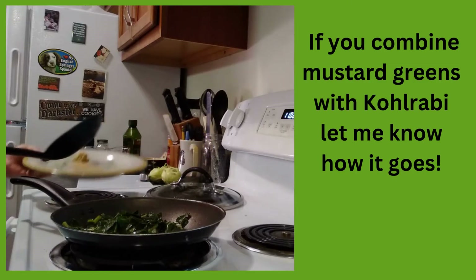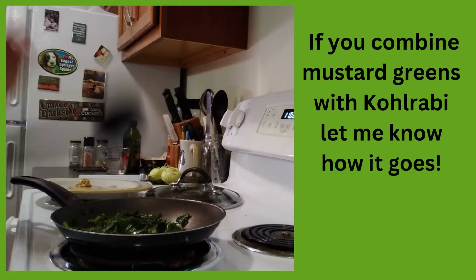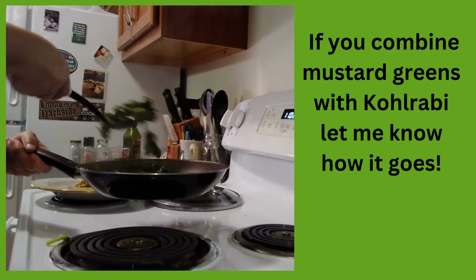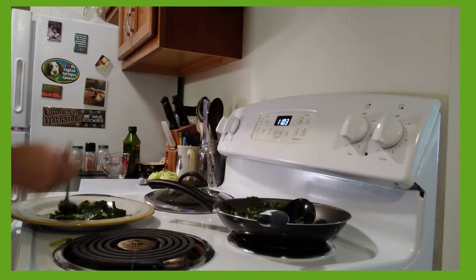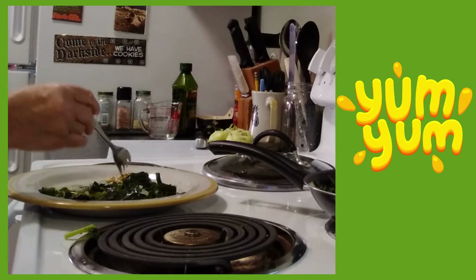I put some mustard on my plate. I love mustard. And actually, when I was cooking these, I was thinking I wish I had some mustard greens, because mustard greens and kohlrabi greens — I think that would go really well together. I've never tried it. But they are really good. The kohlrabi makes really good greens.